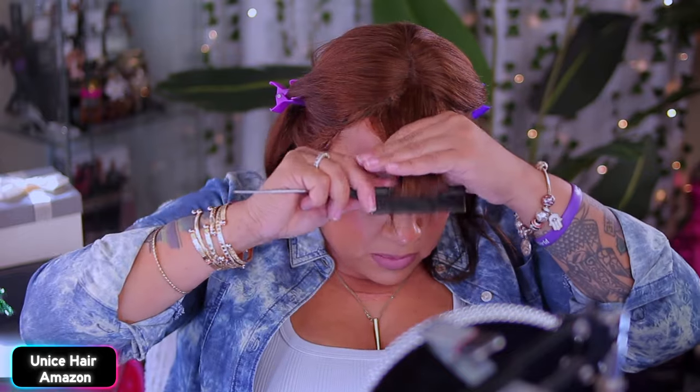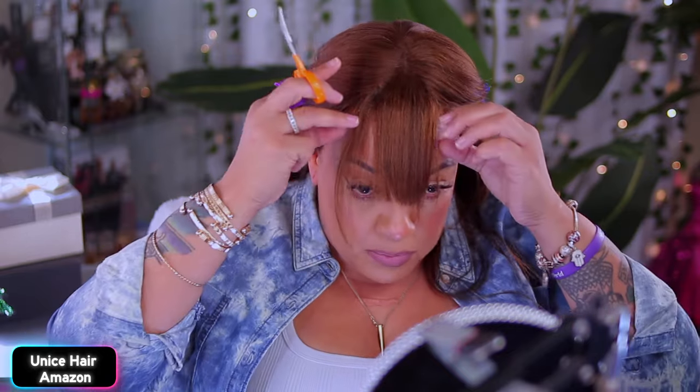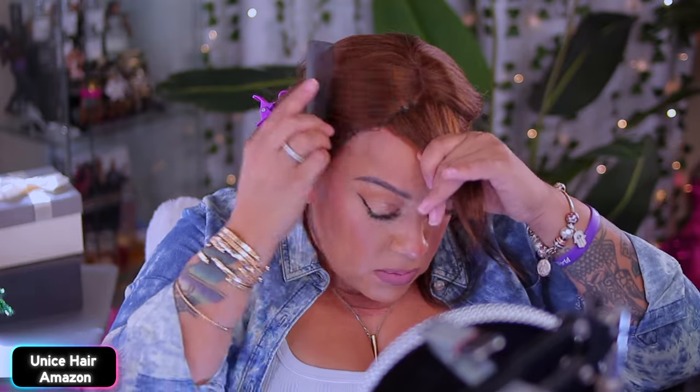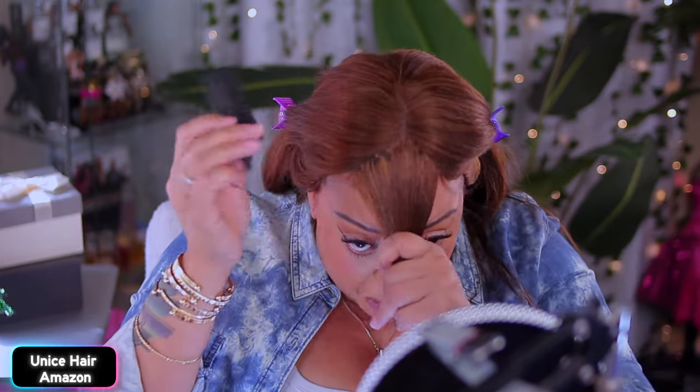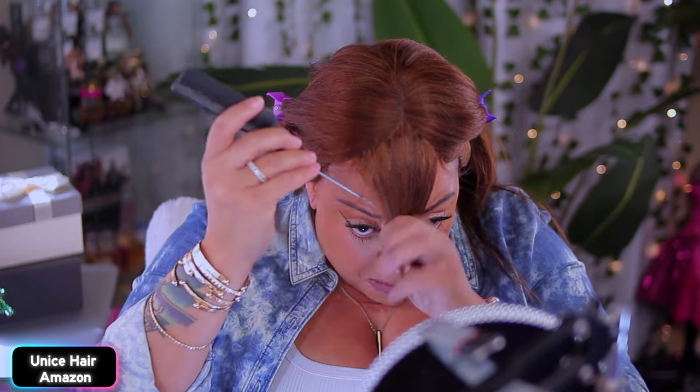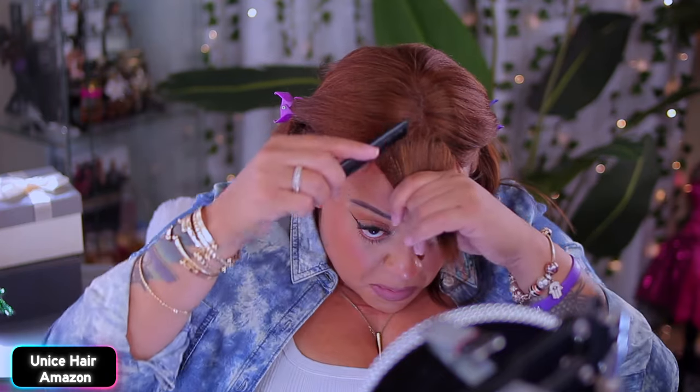Now I've never been that great at cutting anybody's bangs, and I feel like I should not cut it too short because it ain't gonna grow back. I've had those issues before with wigs, so I just try to take my time when cutting any bangs on any wigs — or anybody's.